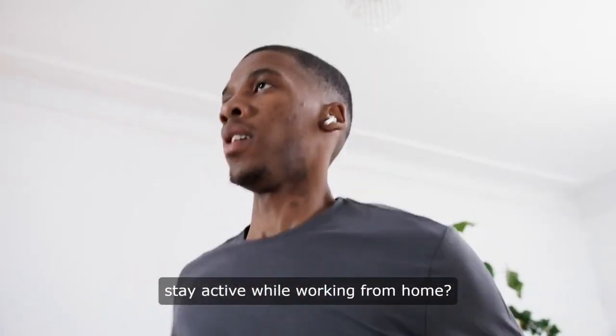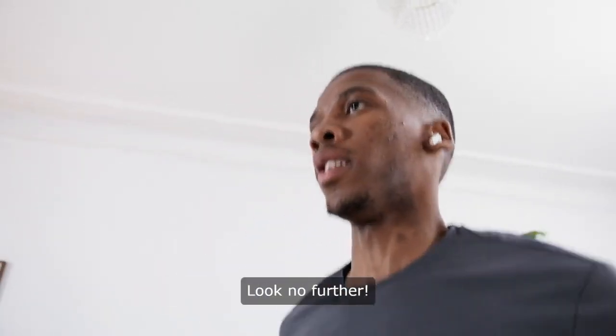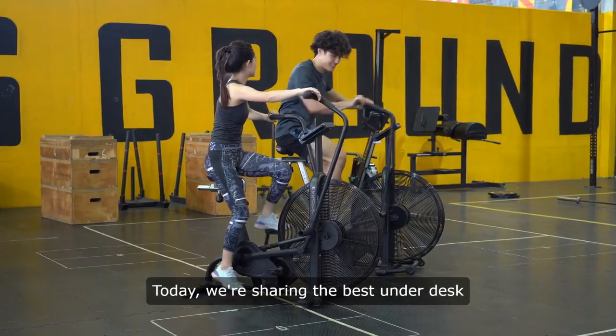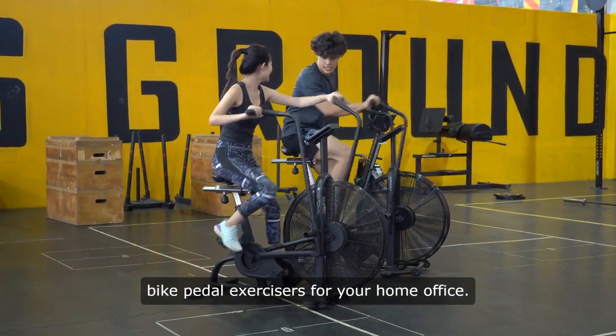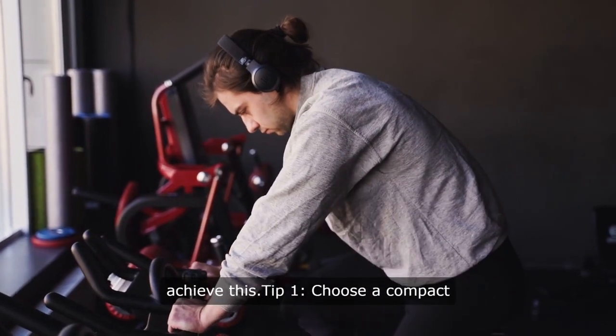Are you looking for an easy way to stay active while working from home? Look no further. Today, we're sharing the best under-desk bike pedal exercisers for your home office. You won't believe how easy it is to achieve this.